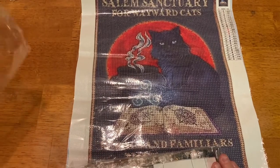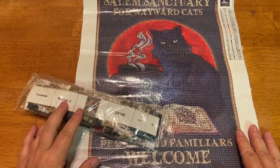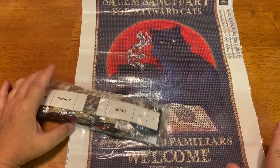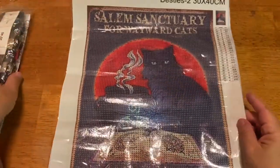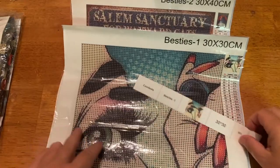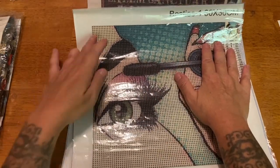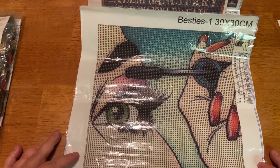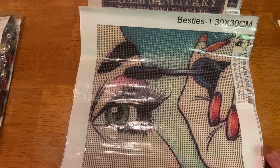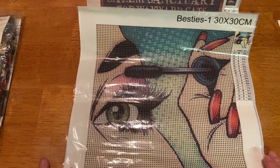I'm actually going to stick this sticker inside here as well. So that is it for this unboxing. We have our Salem Sanctuary kitty cat Halloween design — it's a 30 by 40 with 24 colors and it's round — and then we also have our little pop art of the lady putting on her mascara, which has 19 colors and is a little 30 by 30. I think you should stick around because I'm going to have a finish after this. Stay so you can see the post review and the finish of one of these.